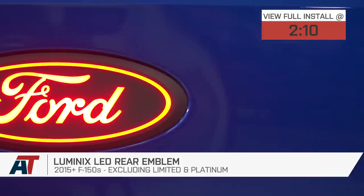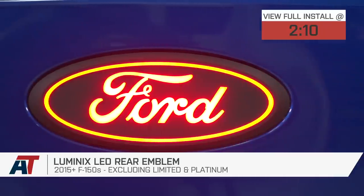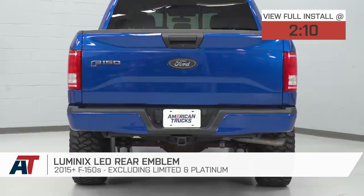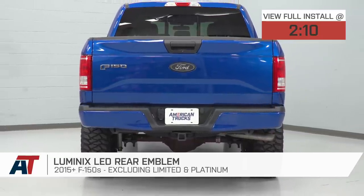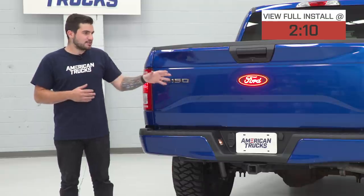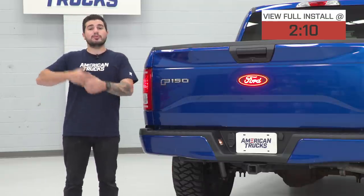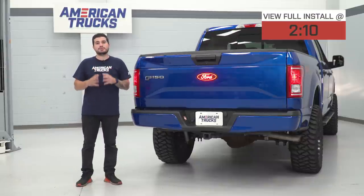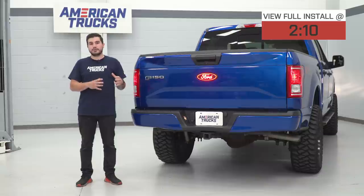You should be checking this out if you're looking to replace the boring factory Ford Oval blue emblem with one that's not only blacked out to give you a more stealthy rear-end appearance but one that also has built-in LEDs to work in conjunction with either your taillights or your brake lights. This option is definitely gonna be a little bit more premium for the guys looking to spend a little bit more money on an emblem that makes a huge difference at the rear-end of the vehicle.